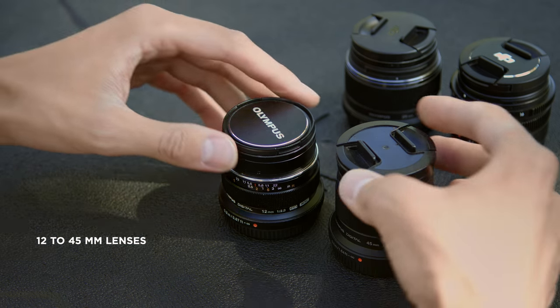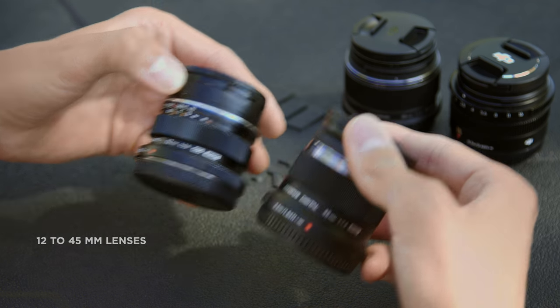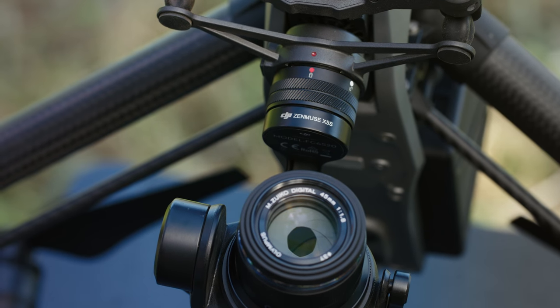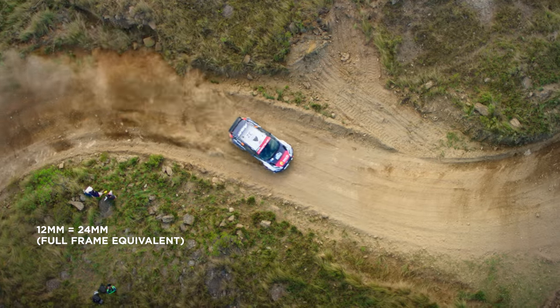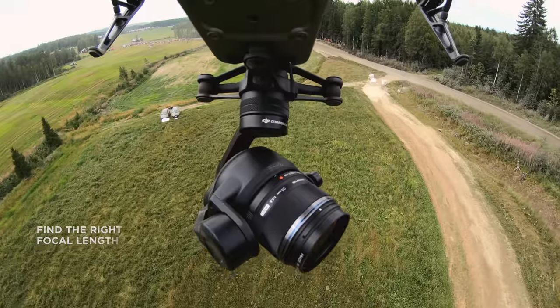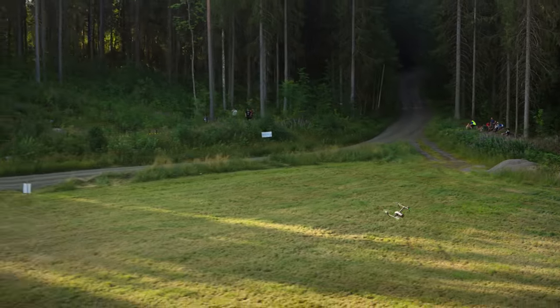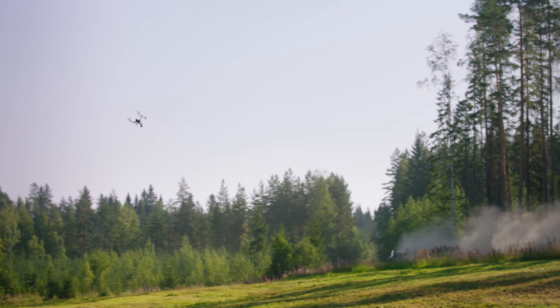We usually use 12-45mm lenses depending on the shot and the look we want to create. Remember that the X5S camera has a two times crop factor, so a 12mm micro four thirds lens becomes a 24mm lens. Finding the right focal length requires some practice — do some test flights before the race to rehearse the camera movement. This will help you get a feeling for each lens.